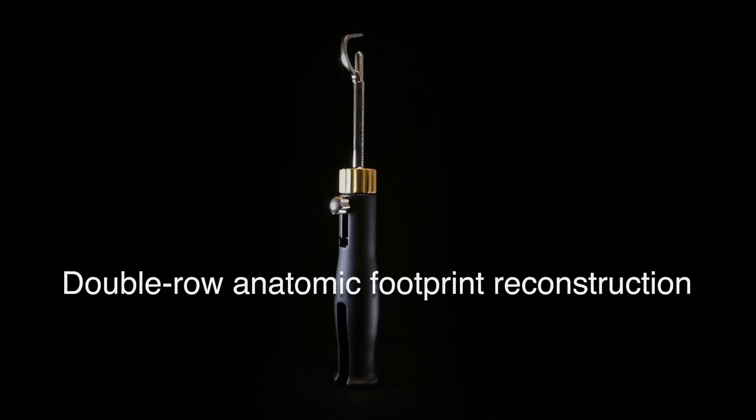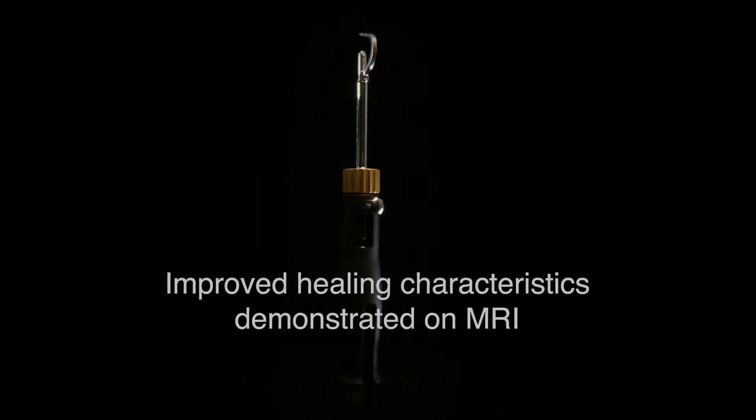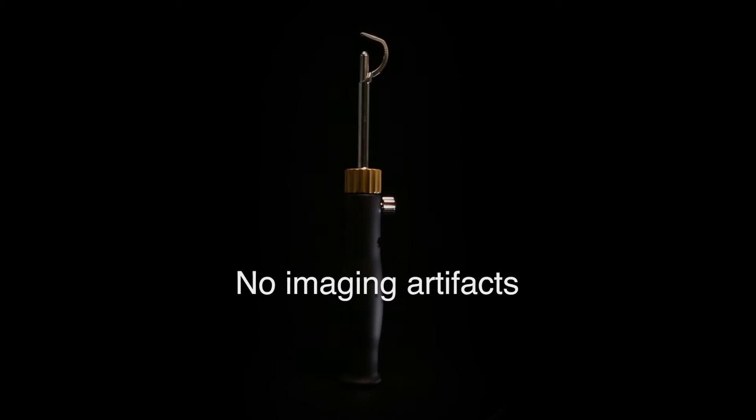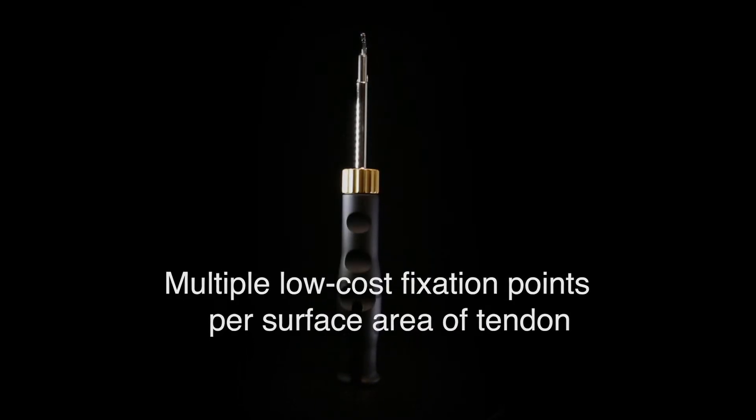double-row anatomic footprint reconstruction, high-strength suture, improved healing characteristics demonstrated on MRI, no imaging artifacts, and multiple low-cost fixation points per surface area of tendon.